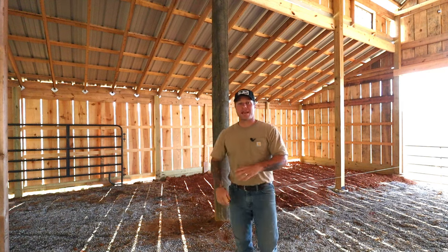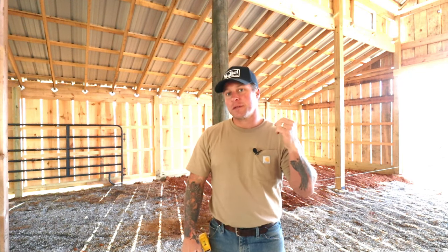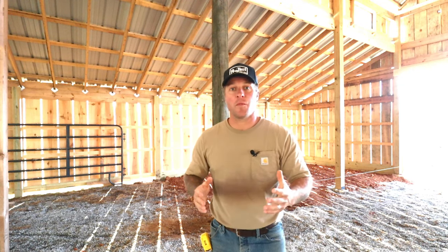Welcome back to our pole barn build. I know our siding isn't completely done yet, but this barn was built for a purpose and we have a big one of those coming next week. So this week we're going to go to the inside, focus on getting a couple of these stalls built in our pole barn. How we're going to build this can be used pretty much on any pole barn for any type of room or build out you're doing inside. So I hope you guys enjoy, follow along and let's get started.